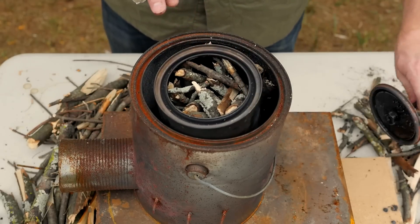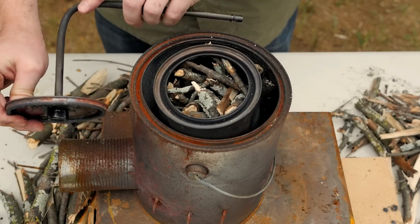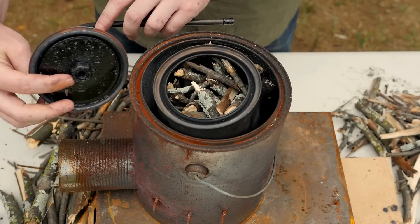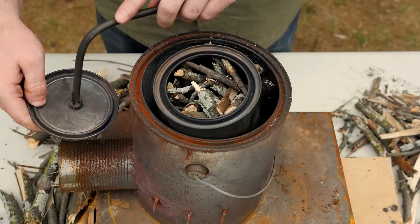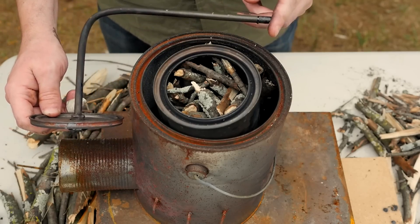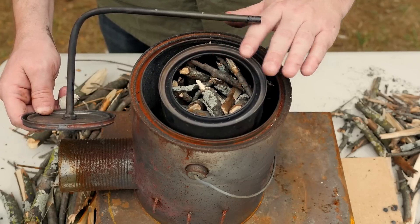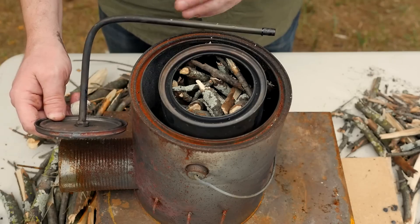To cap this smaller can, I have the lid that came with the paint can, but I have a metal brake line that extends through the lid and comes out bent at a right angle — this is where the wood gas will be ejected from. Positive pressure inside the can from the gas being produced should prevent oxygen from re-entering.